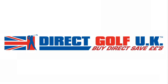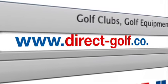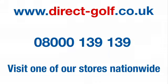Shopping with Direct Golf UK couldn't be easier. Simply visit www.direct-golf.co.uk, speak with one of our professional golf advisers on freephone 08000 139 139, or visit one of our great stores nationwide.